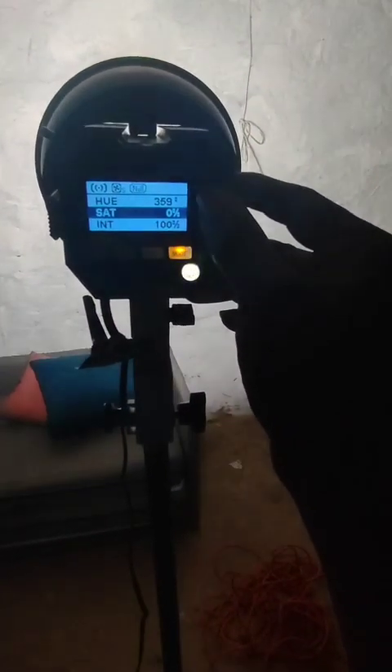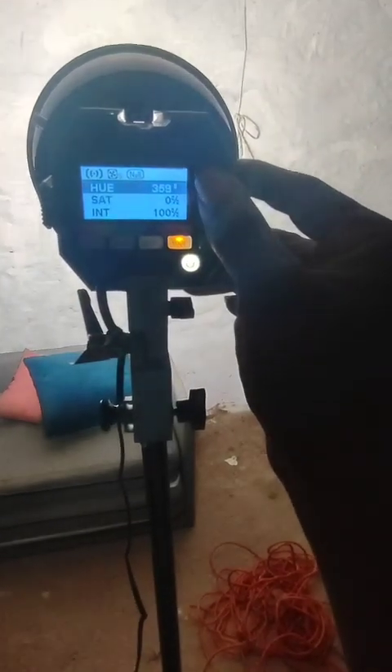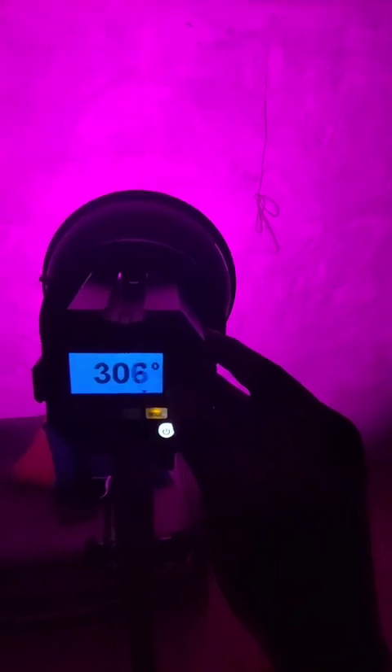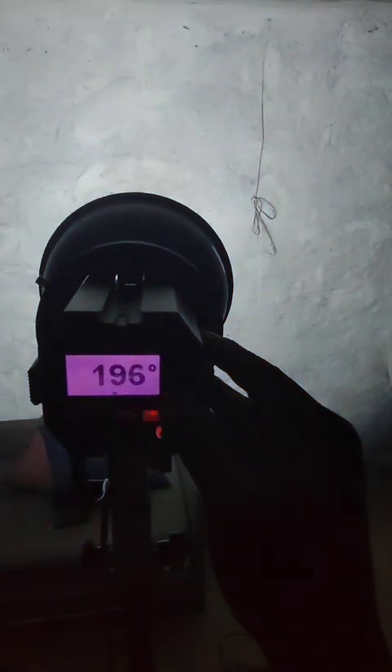Now I'm going to turn the hue up a little bit — a little more brighter. Look at the colors.